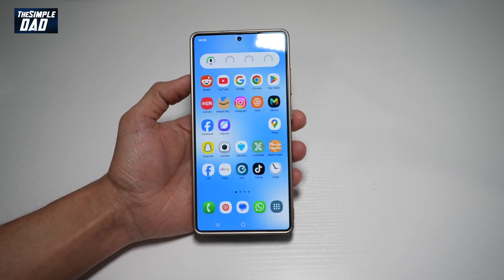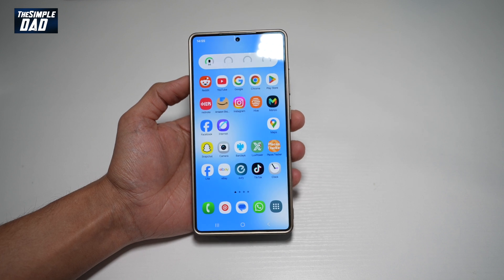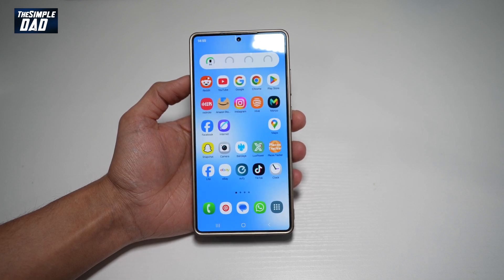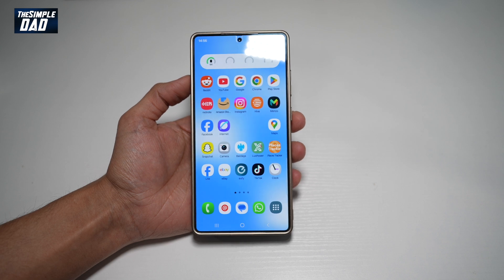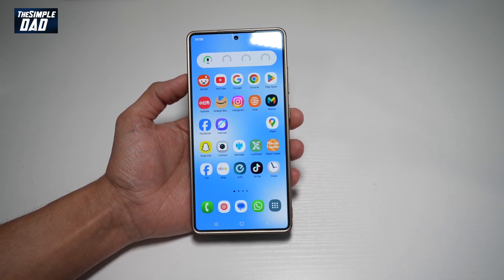Your S25 Ultra comes with 12GB of RAM. However, you can go ahead and increase this by 8GB more. The 8GB more is basically coming from the free space on your Samsung S25 Ultra. So let me show you how to increase RAM on your Samsung S25 Ultra.